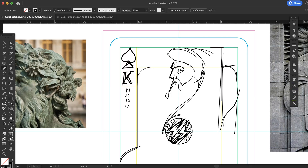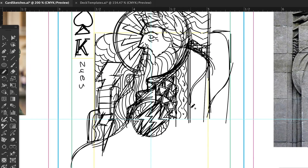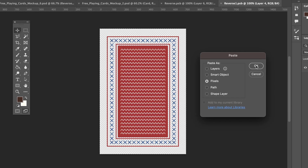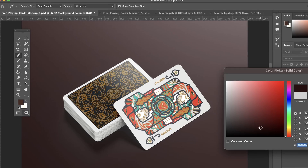In this Domestika course, I'll teach you my creative process from start to finish, and you'll be able to use these skills to develop your own custom deck of cards. For the final project, you'll make a mock-up of your own custom deck of cards that will be ready to go to print.